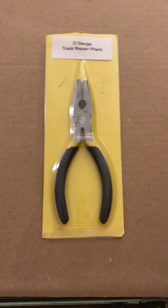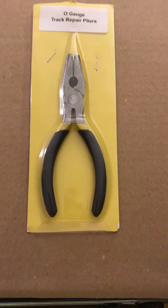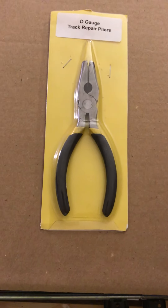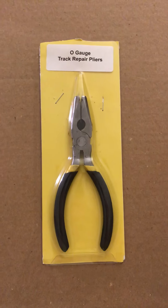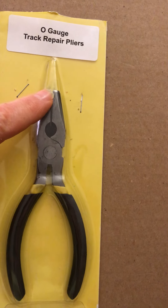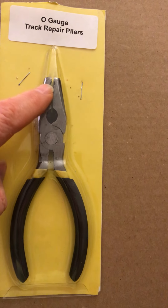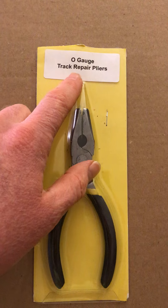Hello everyone. This is a set of track pliers I bought on eBay, just got them about a week ago. This is the package they came in. Look at the nose of the pliers — it's shorter than the plastic tip, so that's one indicator. That's old gauge track repair pliers.